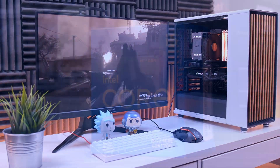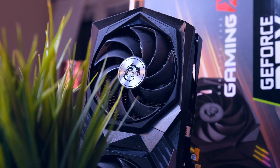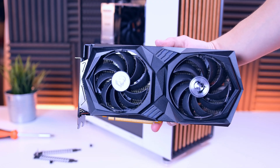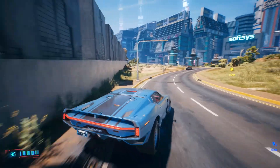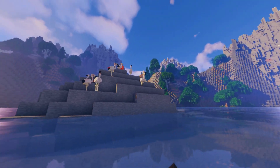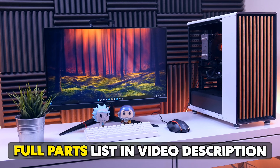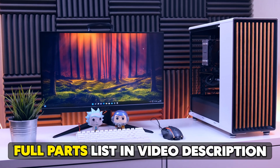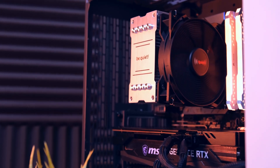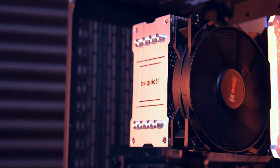A $900 gaming PC with an Intel Core i5 and an RTX 3060. If you're not sure what that means, it's pretty fast. You can play games like Cyberpunk and even Minecraft with shaders, and you can even stream without it breaking a sweat. I think it looks pretty crisp, and with this build we are aiming for a mix between aesthetic and performance.